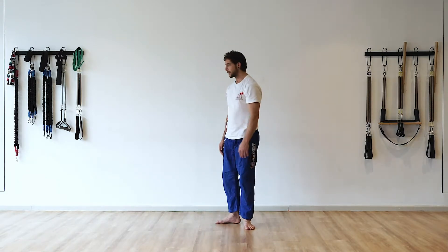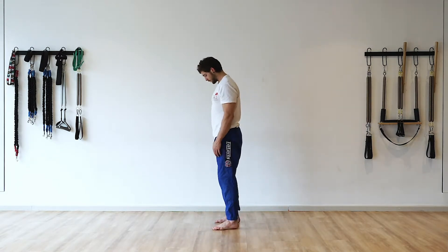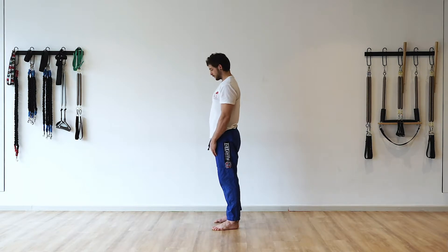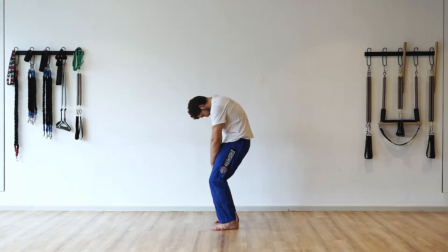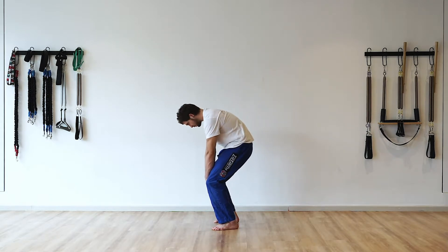The hands slide up the thighs as the body moves back to the standing position. There's a gentle extension through the spine as well as extension through the knees as we stand. We repeat the motion again, diving down through the eyes and allowing the spine and the rest of the body to follow.